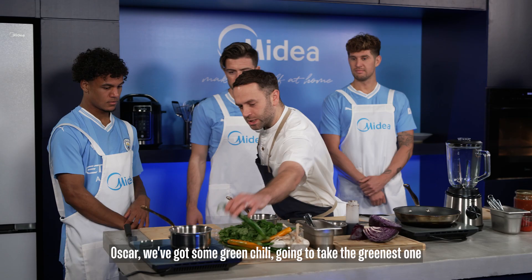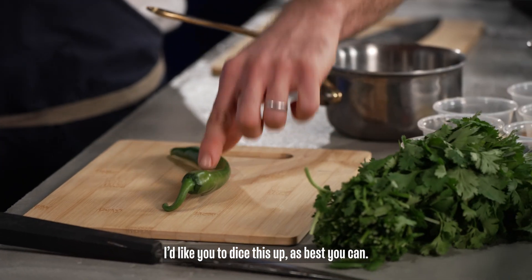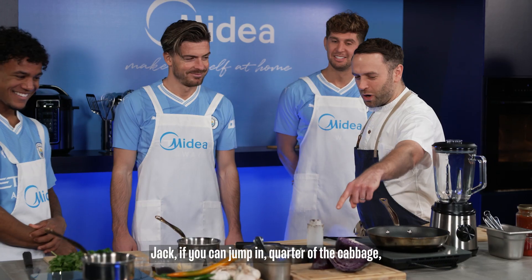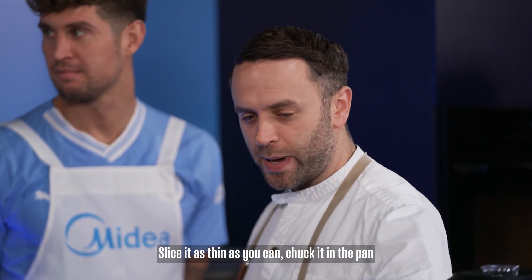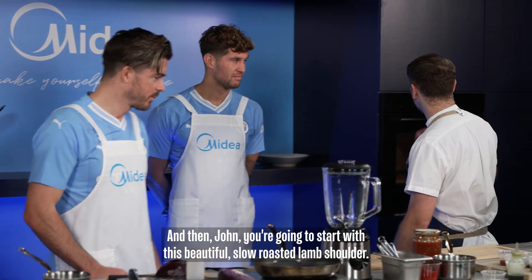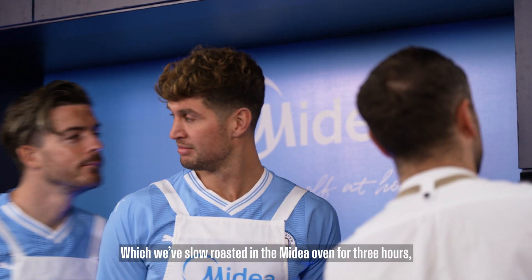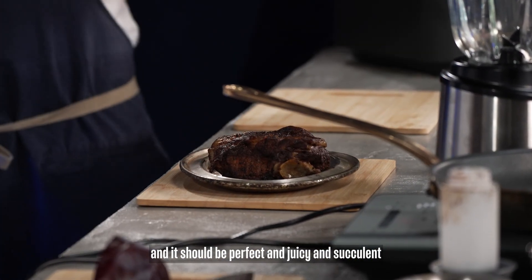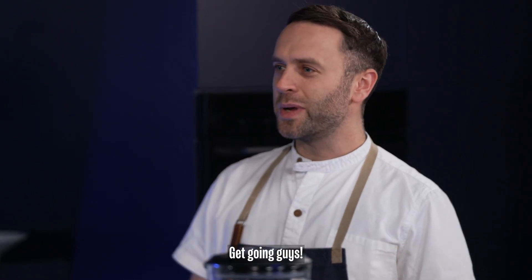We've got some green chilli — I'm going to take the greenest one we possibly can — and a little bit of coriander. I'd like you to dice this up as best you can. Jack, you can jump in. Quarter of the cabbage — you're going to make the puree; slice it as thin as you can and chuck it in the pan with all those ingredients. And then John, you're going to start with this beautiful slow-roasted lamb shoulder. Slow-roasted in the My Dear oven for three hours, and it should be perfectly juicy and succulent — just start shredding the meat. Get going, guys.